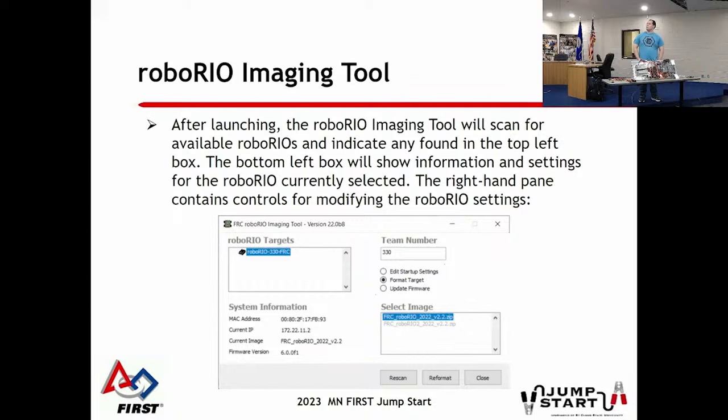In the imaging utility, when you plug the USB cable into your RoboRio, you should see it pop up in the left box - it'll show 'RoboRio' and your team number, or zeros if it's new. It's super easy: you just select the image in the box on the right, hit format, and wait about 5-10 minutes. It takes a little bit to write, then you're good to go.